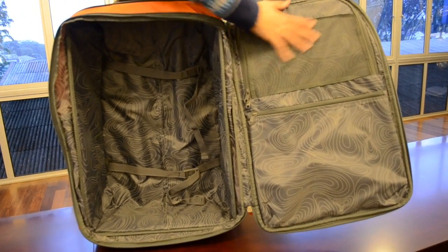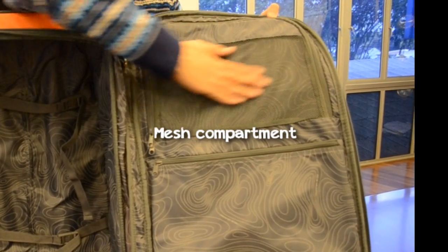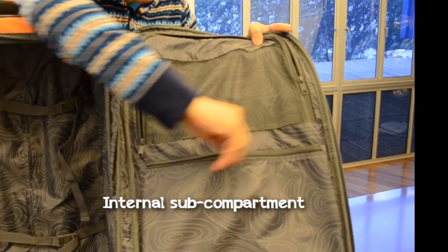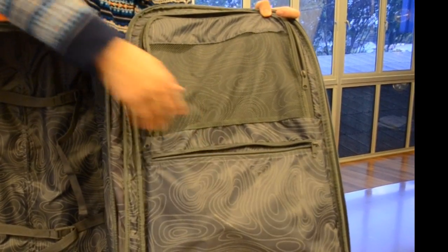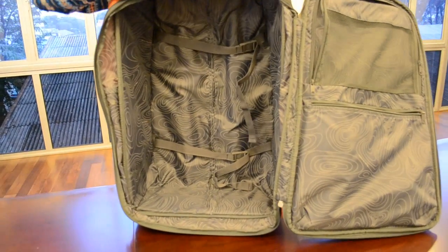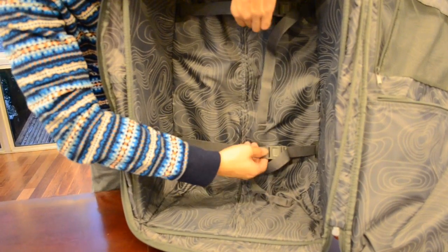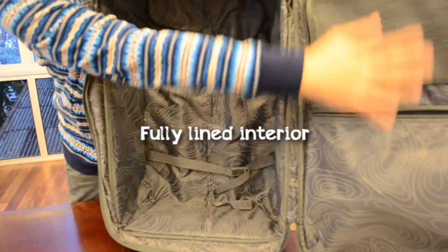Let's look into the internal part of the luggage. It has two sub-compartments on one side — there is a mesh sub-compartment where you can store your power cables and other items, and another sub-compartment as well. This is the main internal compartment, and it has compression straps to hold your garments in place. All the interior is fully lined.